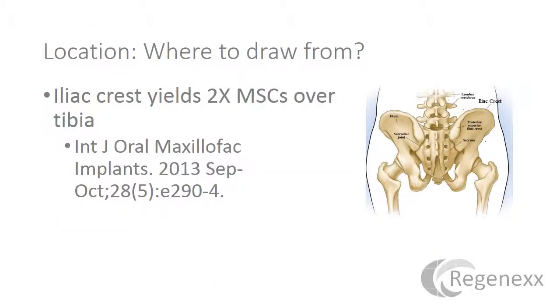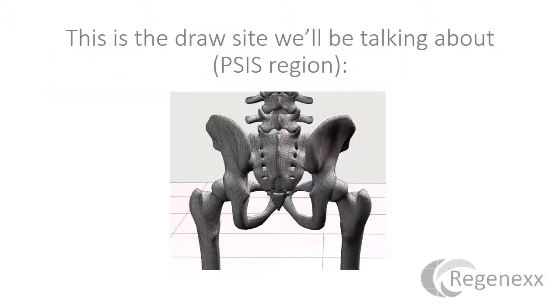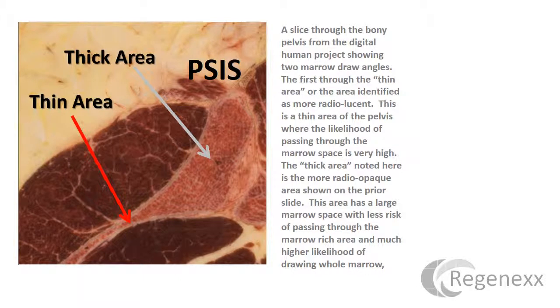The first obvious question is: where do you draw from? Iliac crest yields about two times the mesenchymal stem cells over the tibia, so we're going to focus here on the iliac crest. These are the draw sites we'll be talking about — the PSIS region. You can see right there, that's where we're focused in this lecture.